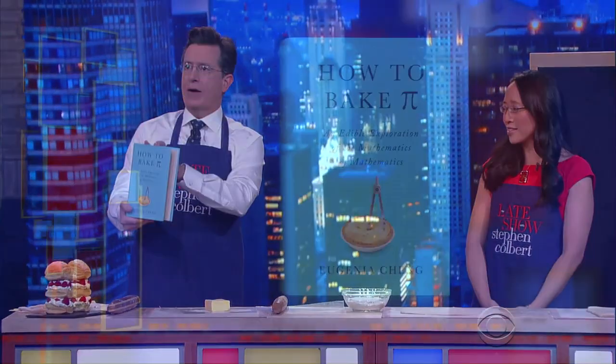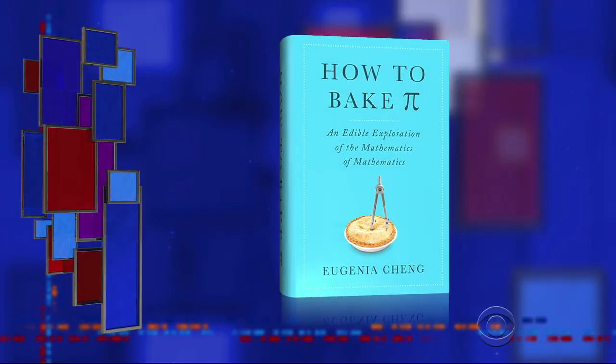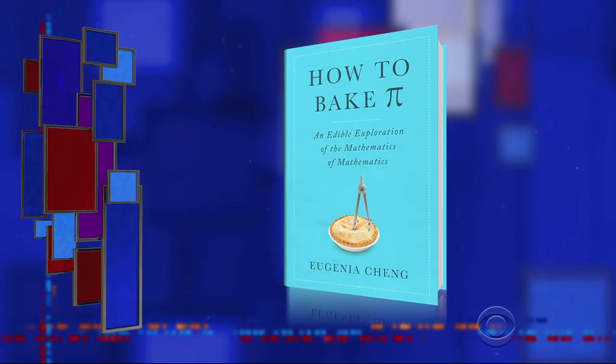Welcome back, everybody. My next guest is a senior lecturer of pure mathematics at the University of Sheffield. Please welcome Dr. Eugenia Cheng. Thanks so much for being here. Now, Doctor, you've got a new book — it's 'How to Bake Pi: An Edible Exploration of the Mathematics of Mathematics.'